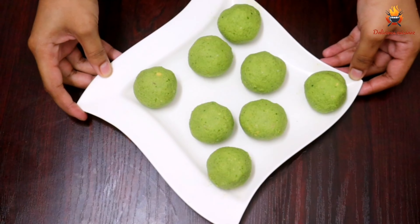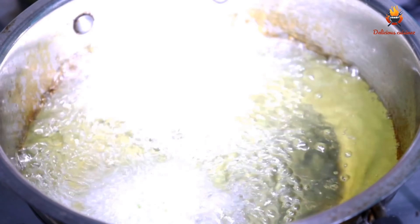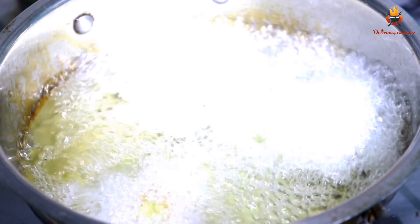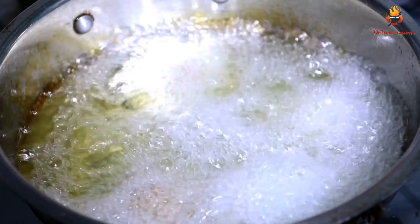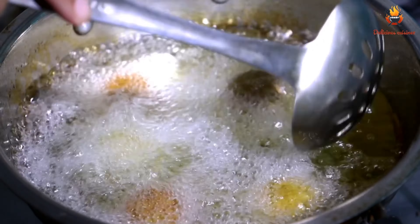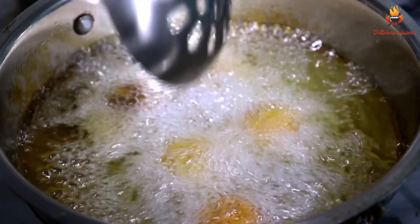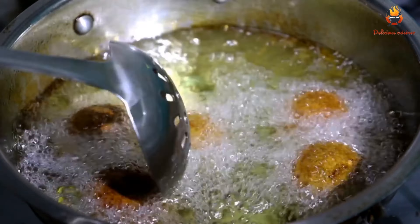Now we are going to fry them. We have to add the balls to a big dish. We will add them to the pan and set the flame to low, and fry them until we get a little bit of golden color on the falafel. Fry them all until golden.